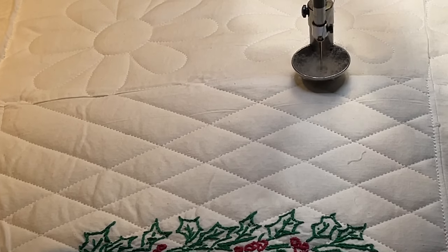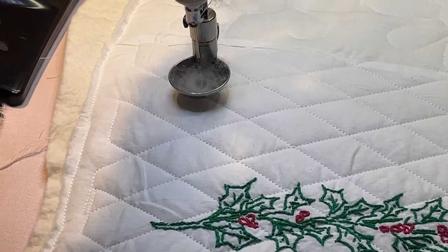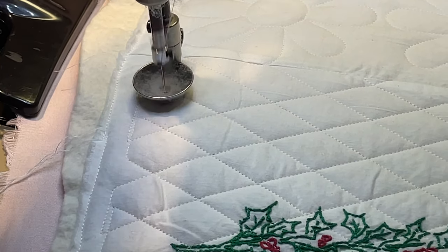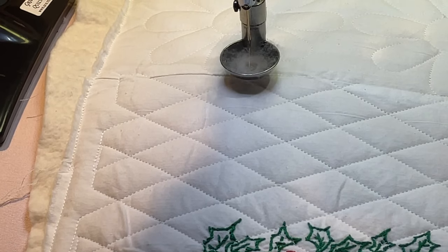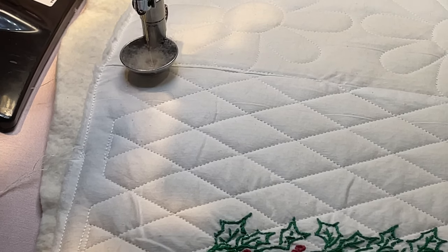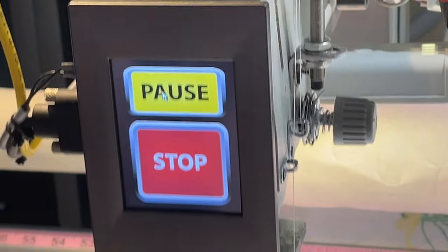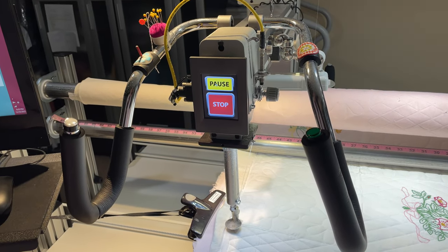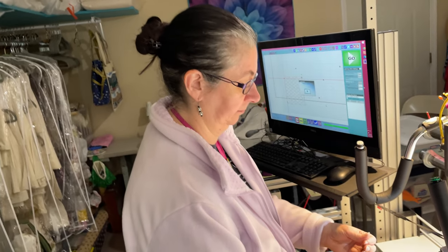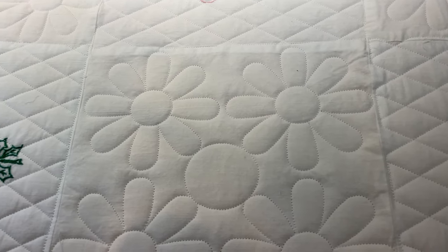She's going to do this whole thing in about five minutes. All done! Should we sing her song? Do the dance! She's all done — look at this beautiful quilting!